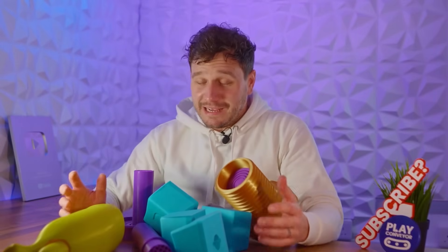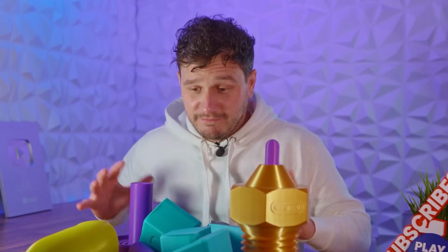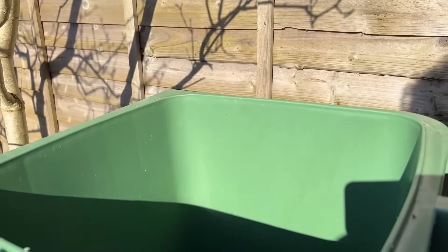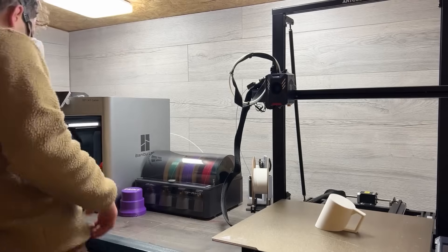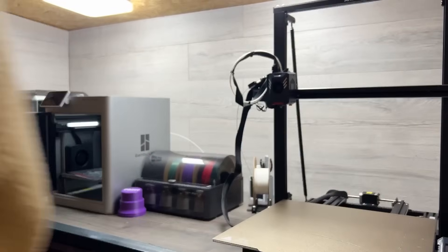Now I know exactly what you're thinking — that's a lot of plastic you're burning through for some pretty useless stuff. And you're right. In fact, that's actually the exact realisation I had when I was chucking all these empty spools in the recycling. So we just kind of stopped doing it, and the printer just dropped into rotation with our others, just making small prototypes and some functional bits for my house.